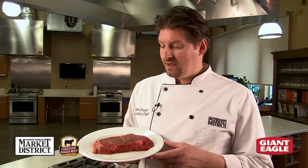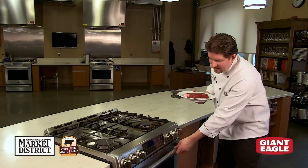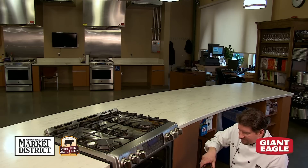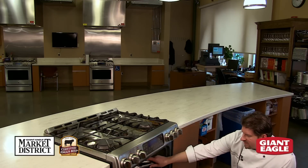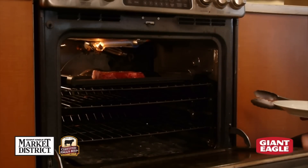Now we're ready to broil our Market District Certified Angus beef strip steak. We're going to follow the same steps as pan frying — putting our salt, pepper, and olive oil on our strip steak. We have our broiler set to high, and our broiling pan in the oven so that it's preheated and hot. We're going to take our steak, drop it on our broiler pan — and hearing that sizzle is the sound we want.